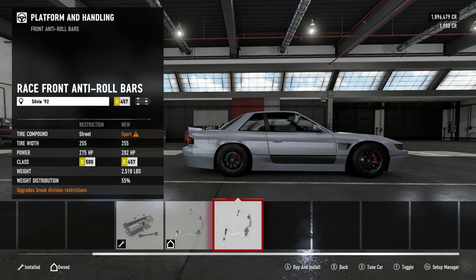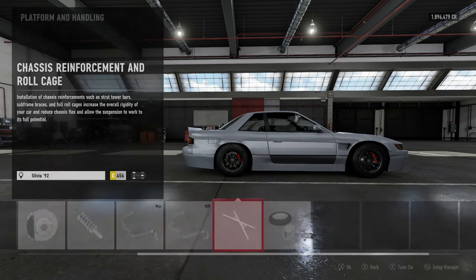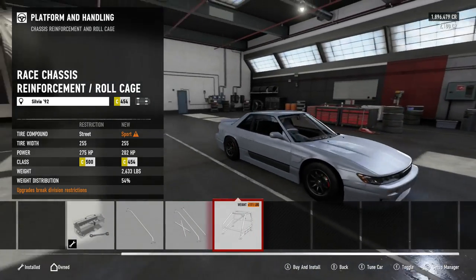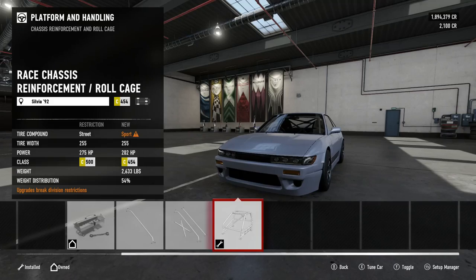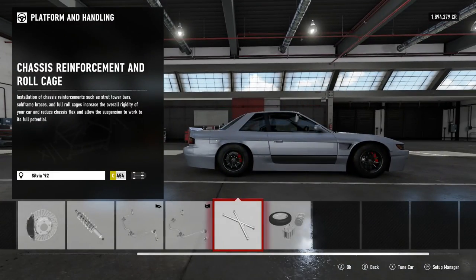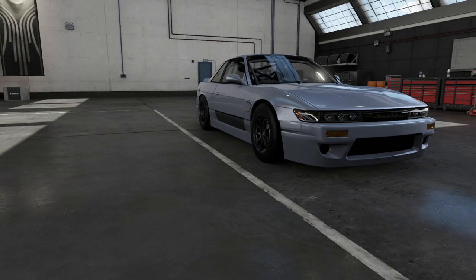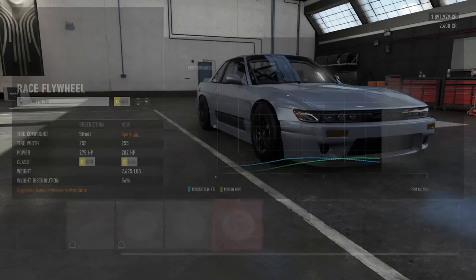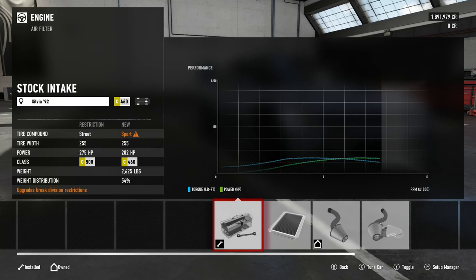Roll bars — people have been saying that stock roll bars for people on controller are a lot better, so we're gonna see. Unfortunately I am back on the controller because my Thrustmaster TX just stopped wanting to connect — it just gave up on life. I think it's really just the USB cable, and unfortunately that's the only cable that cannot be changed. Go figure.